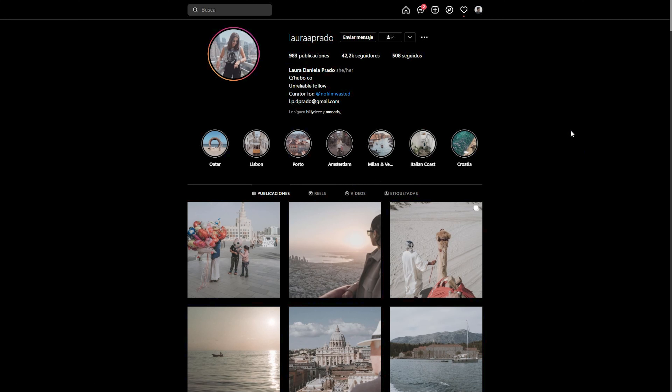This is Laura Daniela Prado's Instagram profile. If her name or face seems familiar, it's because you may know her through Monaris — she's his wife and they travel together taking lots of photographs. This is her personal account where she edits all the photos from her travels and posts them here.